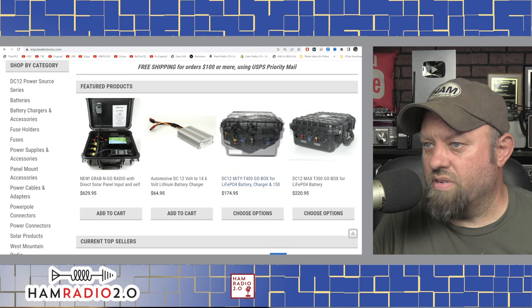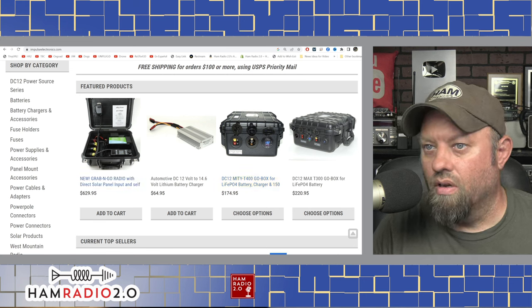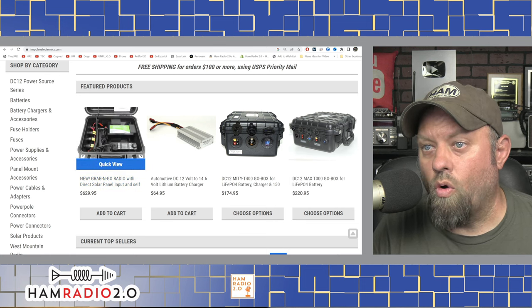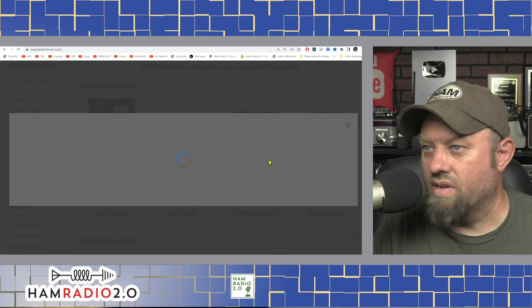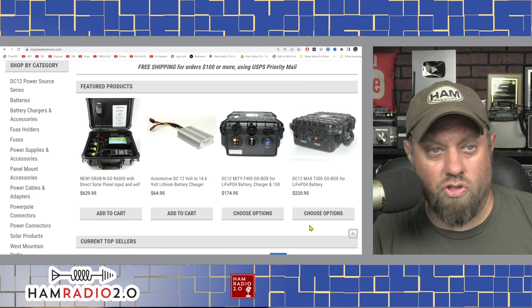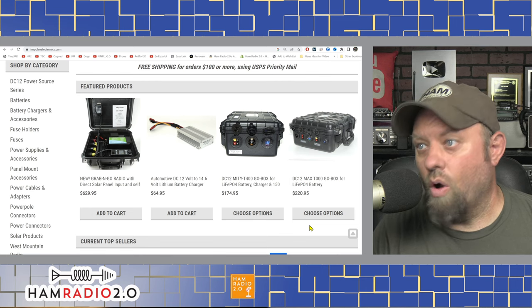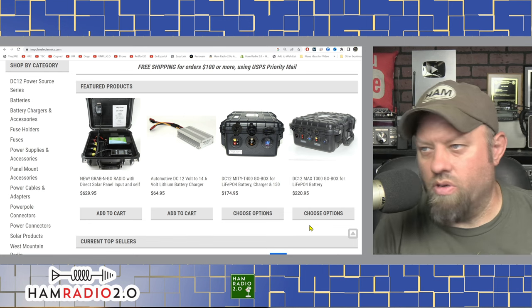Let me pull up the website real quick. This is the one I got — the T400 go box for LiFePO4 battery, $175 at the time of this recording. And he's got a whole radio in one of those configurations — nice. The T300 go box is the next size up and it looks like it has several ports my box doesn't have: there are three power poles on the T300, plus a switch to turn the battery on and off, and more meters. So the T300 is a bigger option.